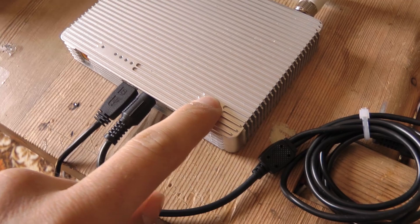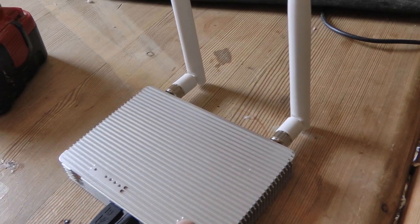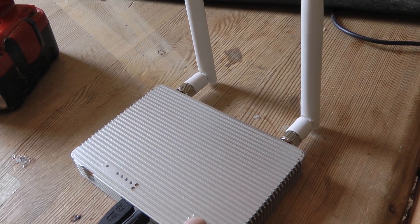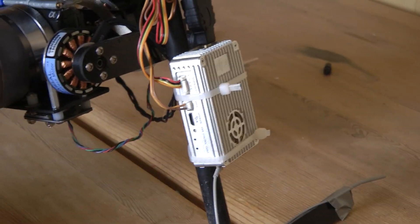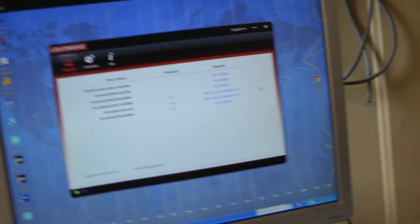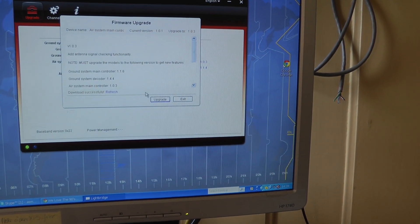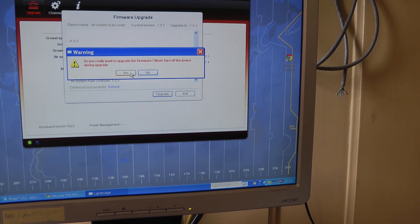Click click hold, let go. And now it's off. Now I want to upgrade the air unit. Connect the USB to the upgrade port, then just click upgrade — there it is.